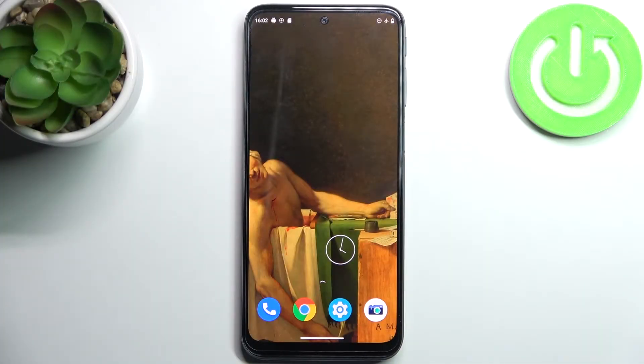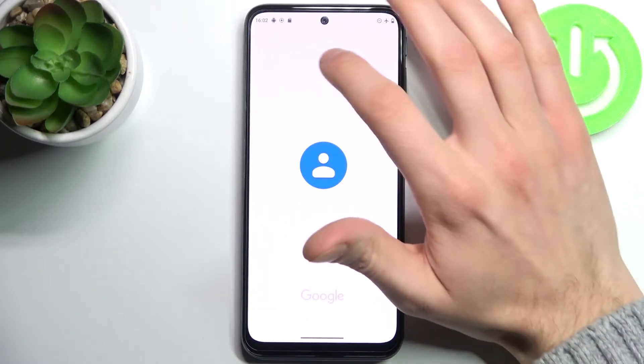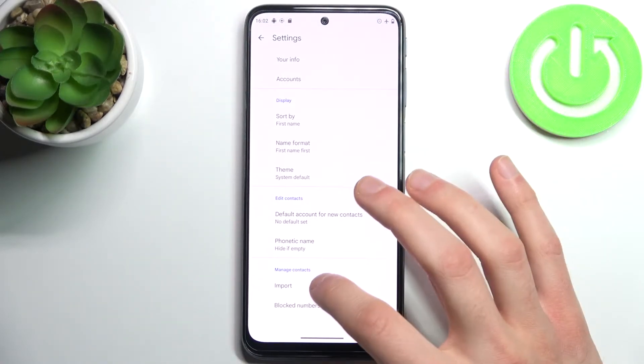Here I have Motorola Moto G41 and today I'm going to show you how to copy contacts on this device. So firstly you have to open the contacts application, tap here, go to its settings and tap import.